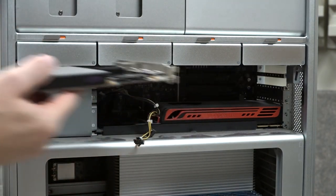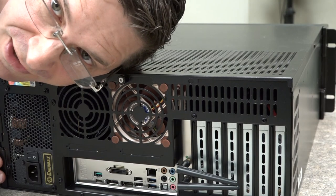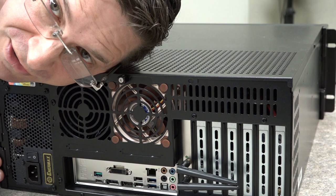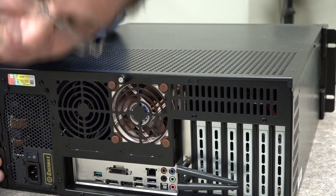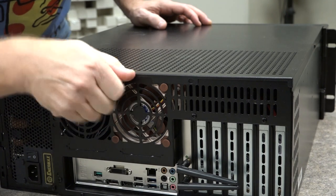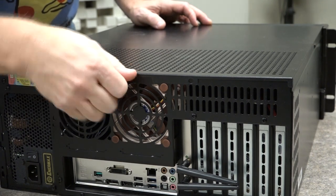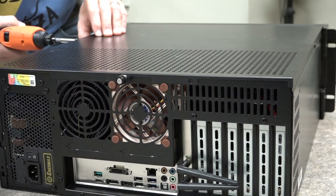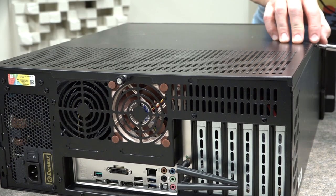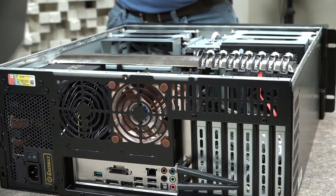There we go. Now as far as PCs go, I'm equally impressed with the Sweetwater Creation Stations — these are beautifully built machines. Just unscrew this little guy right here, one screw here, one screw here, and she's open.